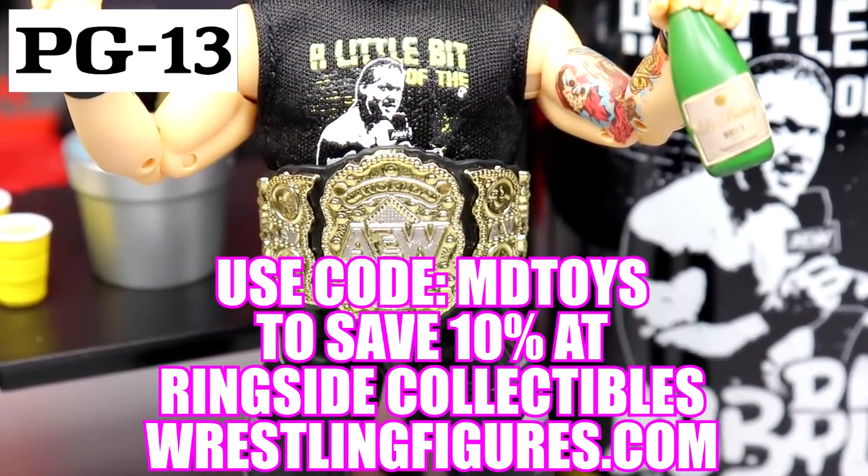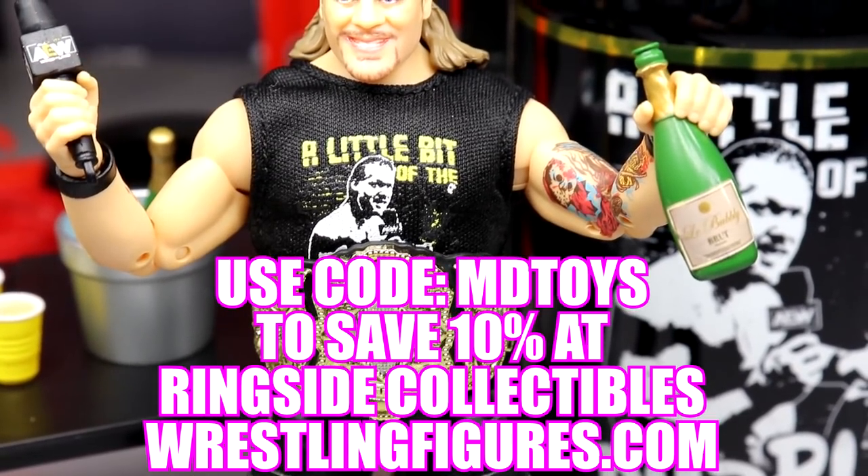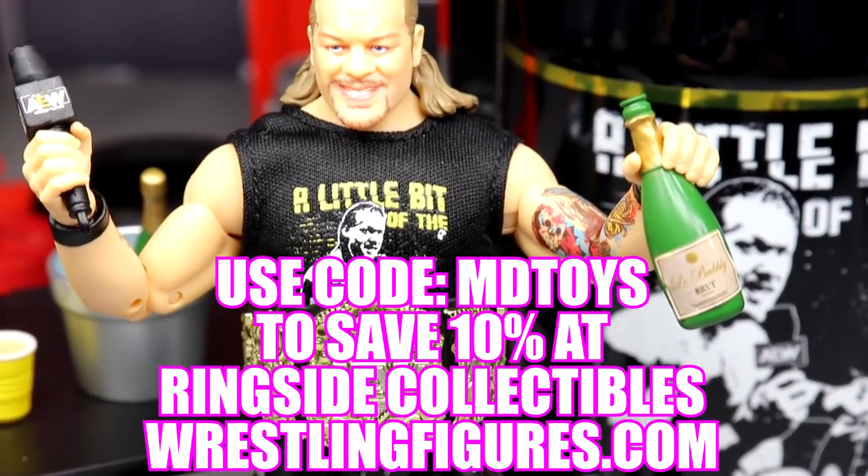If you guys would like to pick up any of the figures you see in today's video, go over to ringsidecollectibles.com and use the promo code MDTOYS to save yourselves 10%.